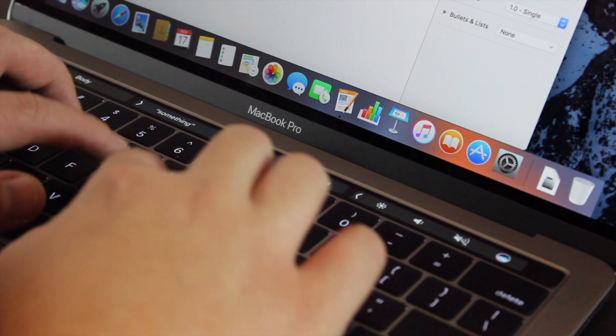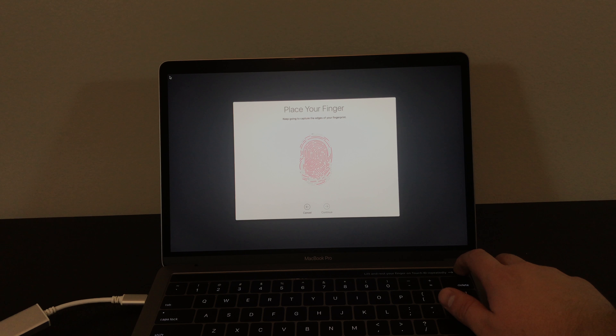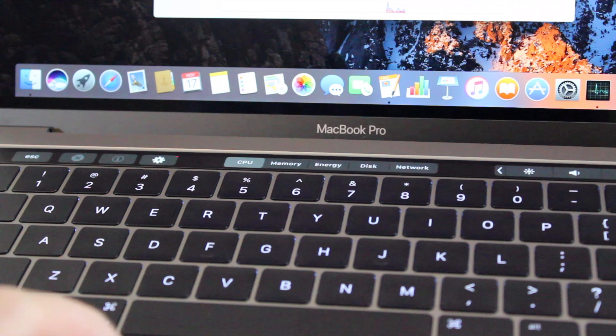Following up last week's look at the MacBook Pro 13-inch with function keys, we have Apple's new 13-inch MacBook Pro with Touch Bar. How is it different from the other model, and is it worth your time? I'm Jason with Maslentech, and this is the 13-inch MacBook Pro with Touch Bar.